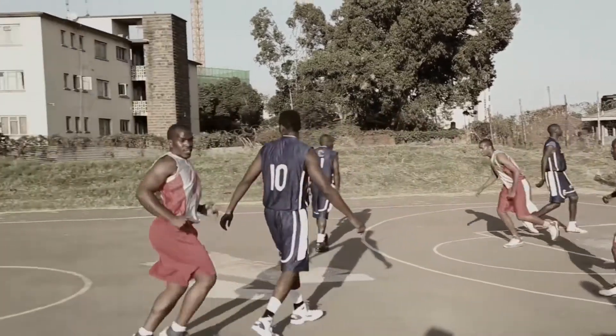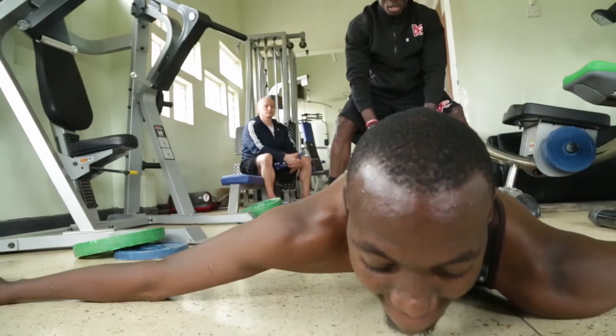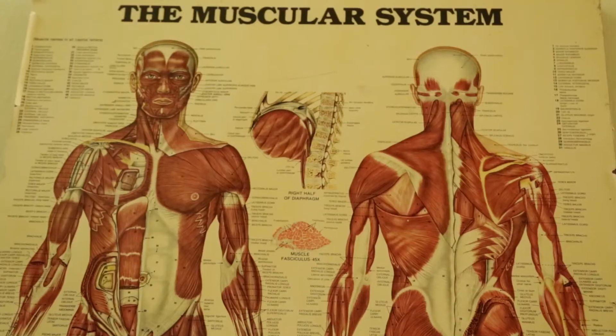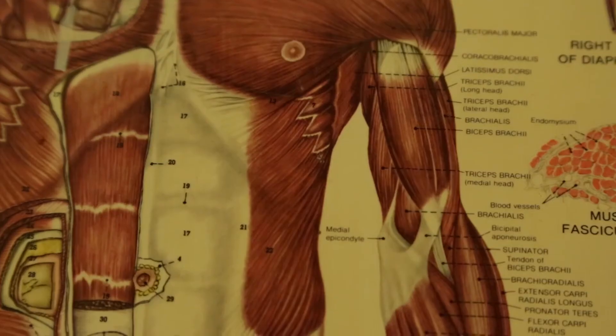Basketball is one of those sports that uses your biggest muscle and your smallest muscle. That's why strength is so important — to be able to build muscle endurance, to perform a certain amount of exercise without getting tired. For a basketball player, that's very important.